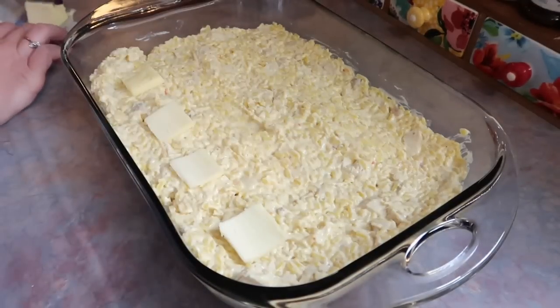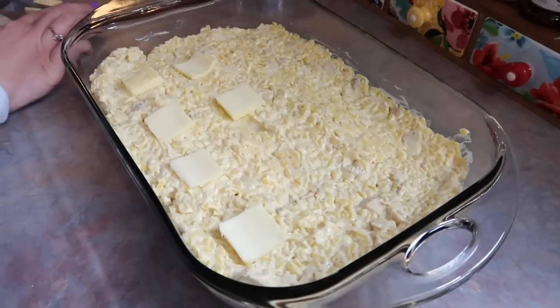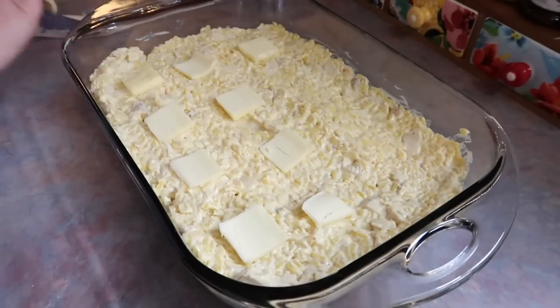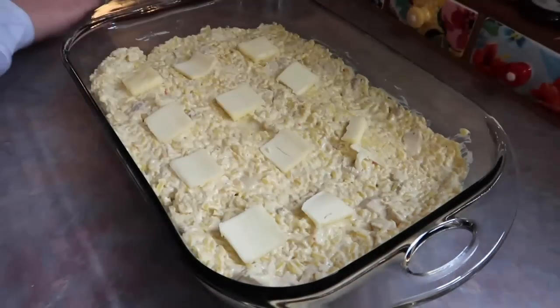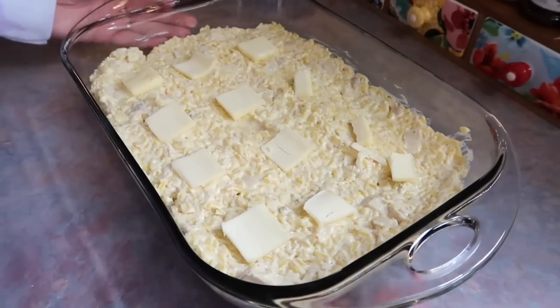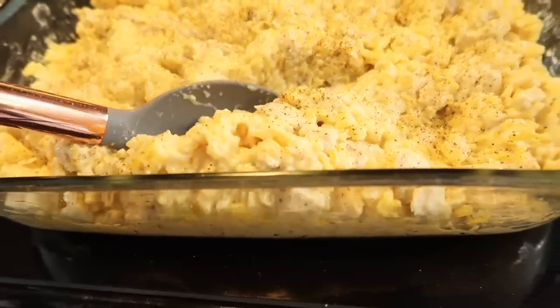This is one thing I can never really find a good recipe for online, so I was just doing my own thing. I remember from childhood that my parents made chicken and rice with white rice, and it was really buttery — that was my inspiration. I cooked this at 350 degrees for about 30 minutes.